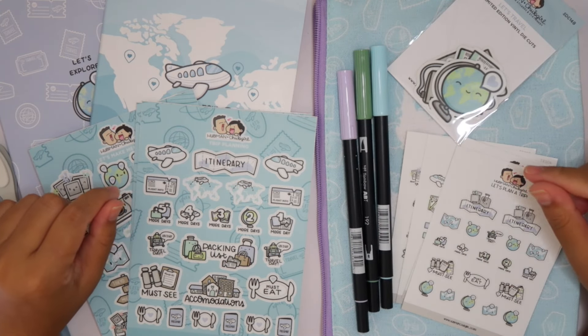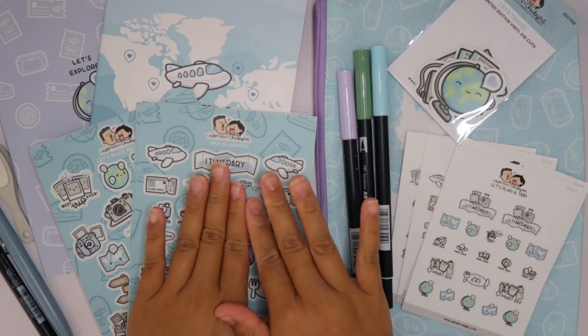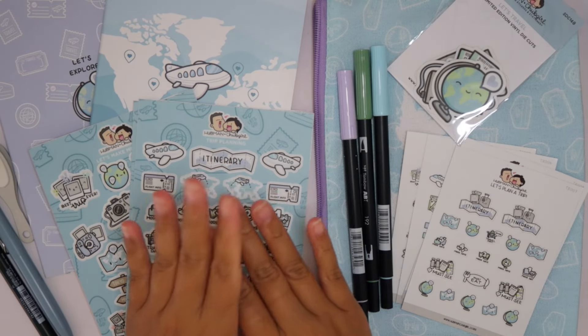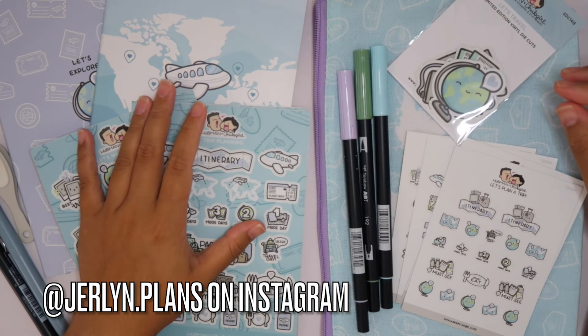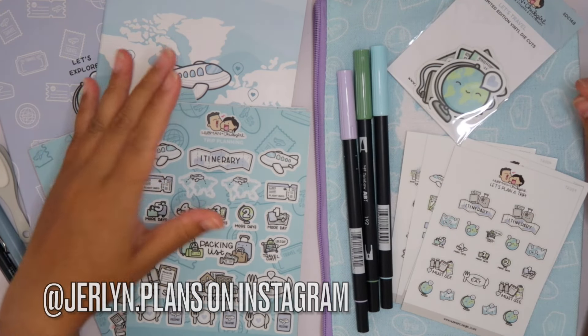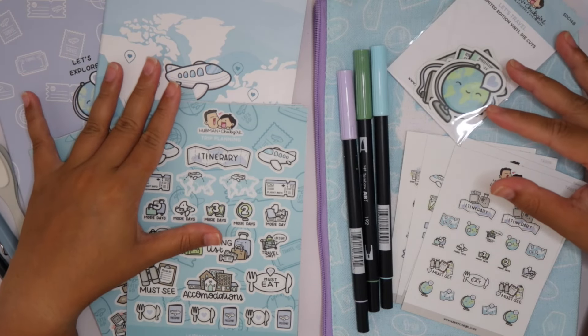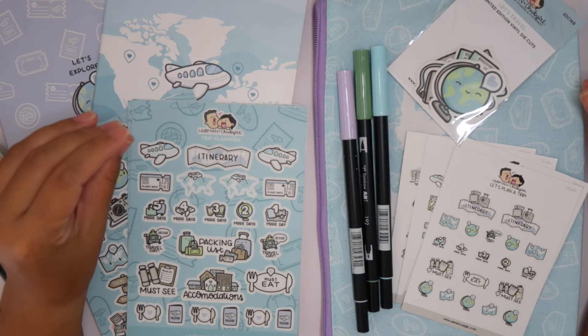Hey everyone, how are you guys? Welcome to today's video. I'm really excited because we are setting up my travel journal for my trip coming up to Turks and Caicos. I've never set up a travel journal before — it's the first time I'm doing it. I have little setup ideas but truly we're just going to go with it.